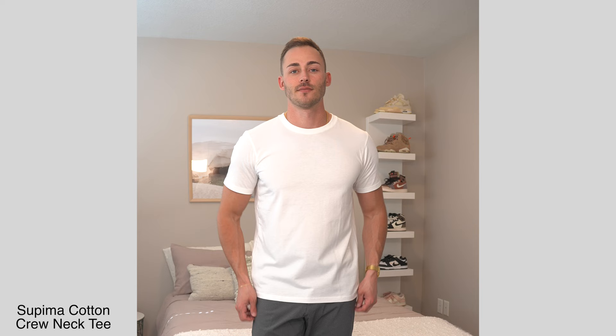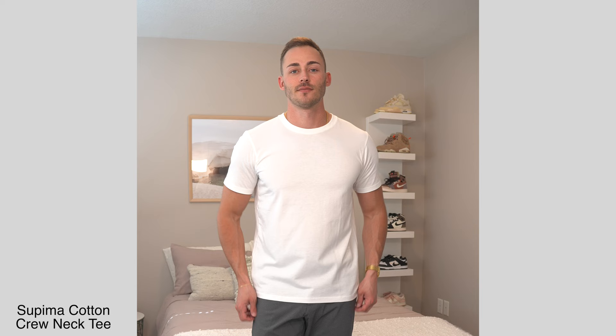Now let's talk about another basic — the Supima cotton tee, made up of 100% cotton. I went with the medium and I love the fit of it. It hugs the arms and chest really well, I love how soft to the touch it is, and for only $15 it's really hard to beat. At the end of the day it is a basic white tee, but not all white tees are created equal, and they also have a bunch of other color options too.